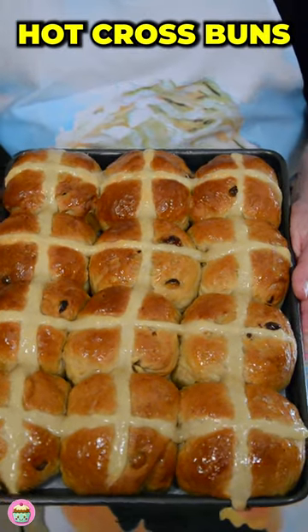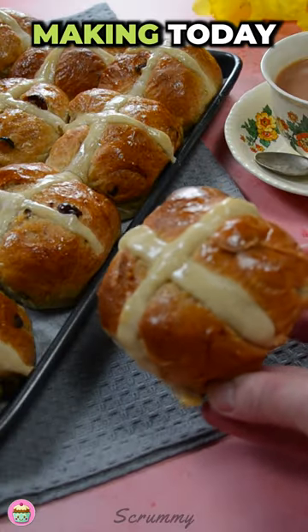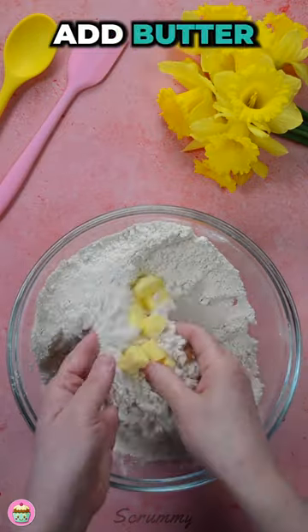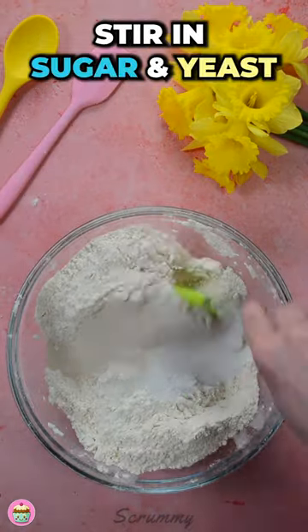One a penny, two a penny, hot cross buns — and that's what we're making today. Get all your dry ingredients and combine together in a bowl. Add butter and rub it in, stirring in sugar and yeast.